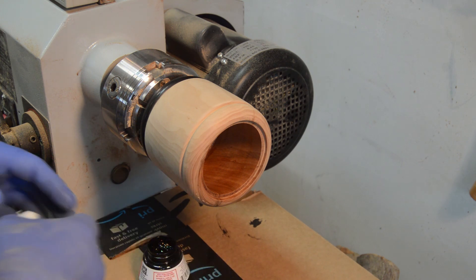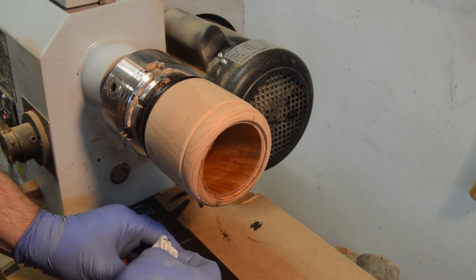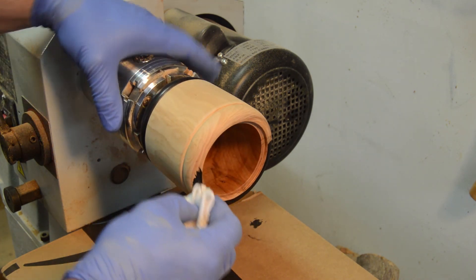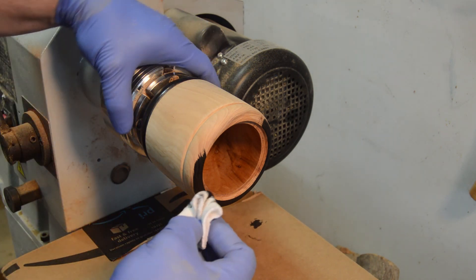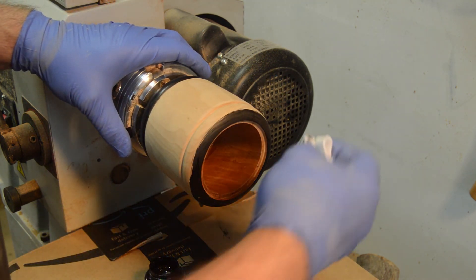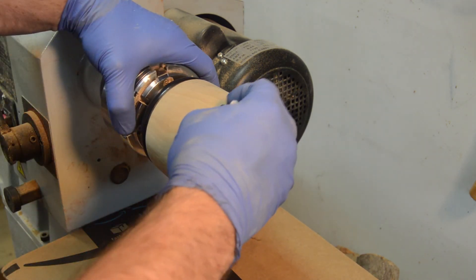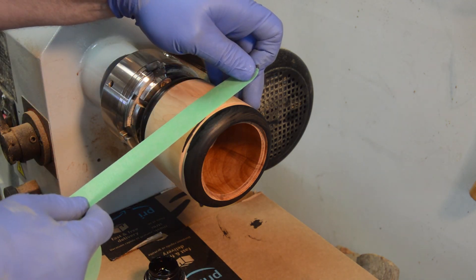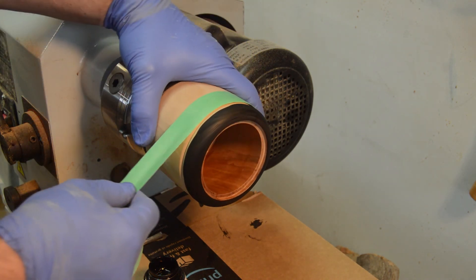Now I'm going to start putting the black ink on the other side of this — just apply a liberal amount of it, same as I did on the bottom. I forgot to put the tape on and got a black spot there, so I'm going to have to sand that off.